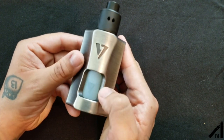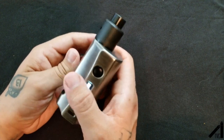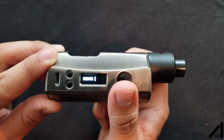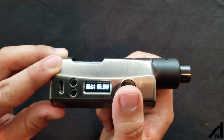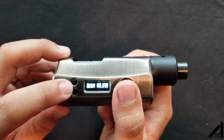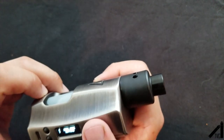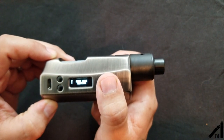It's five clicks to turn it on and off — one, two, three, four, five — and there's your screen layout. And then one, two, three to change the work mode setting.